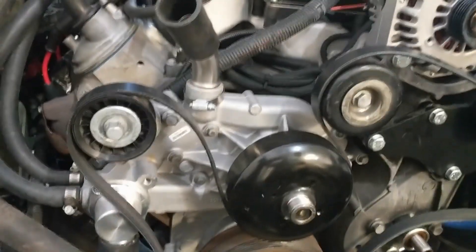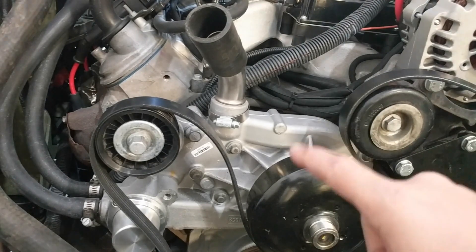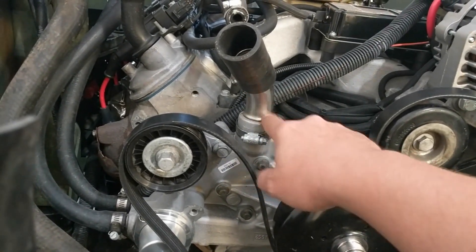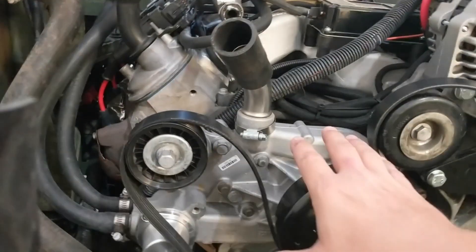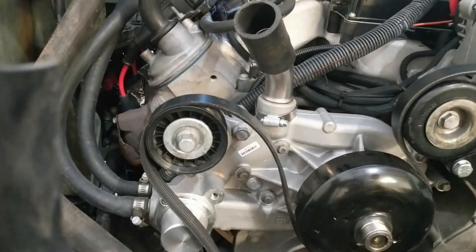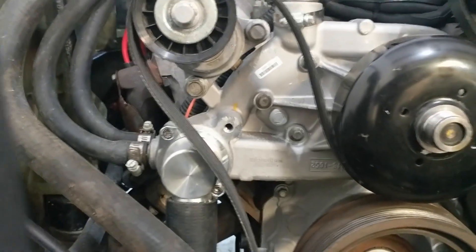When the shop put this motor in, they swapped out the water pump from an L99 — which is what the motor is, a six-liter L99 — and put in a six-liter LQ9 pump because they needed the neck to come out here. On an L99 it comes out down here, so in doing so they put on the LQ9 pump but just transferred over the L99 belt tensioner, which I'm hoping is the reason it's so out of whack.